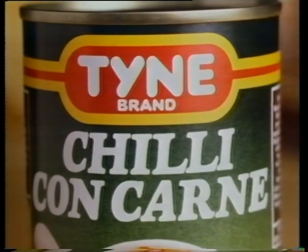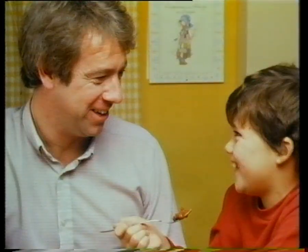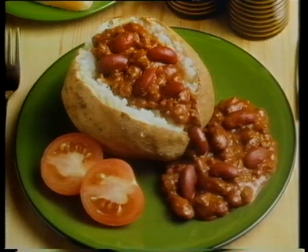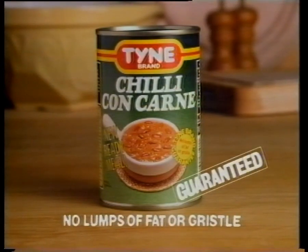Chilli con carne, ready in a can — new from Time Brand. Heat in a pan. Great for the family, served with rice, potatoes, burgers, toast. Deliciously tasty and nourishing too. New chilli con carne from Time Brand — no lumps of fat or gristle, guaranteed.